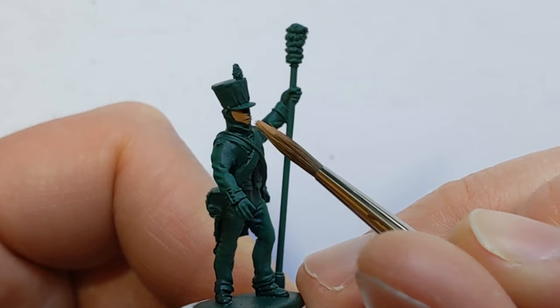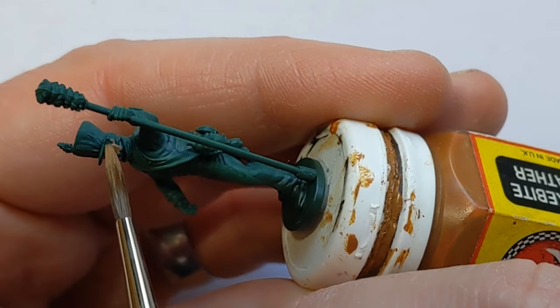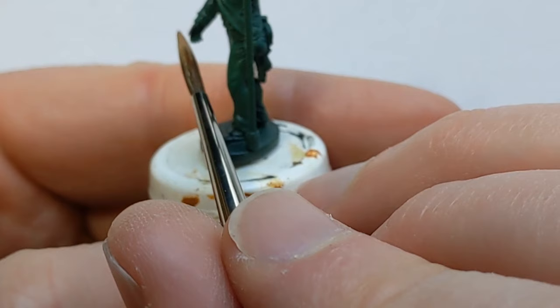The next step is going to be to pick out the skin. I'm using Vallejo Game Extra Opaque Heavy Skin Tone, which is quite a mouthful. But the extra pigment in the heavy opaque range just means it will cover this dark green base coat a bit quicker.